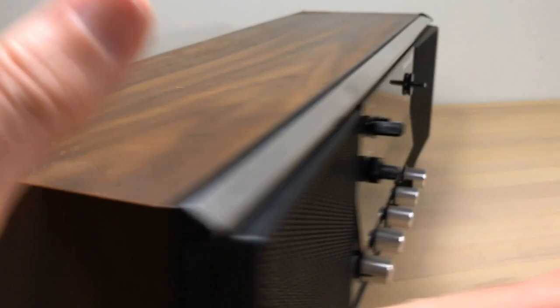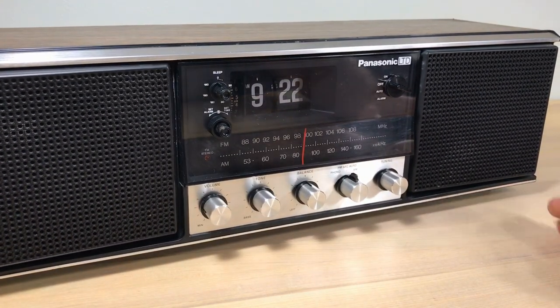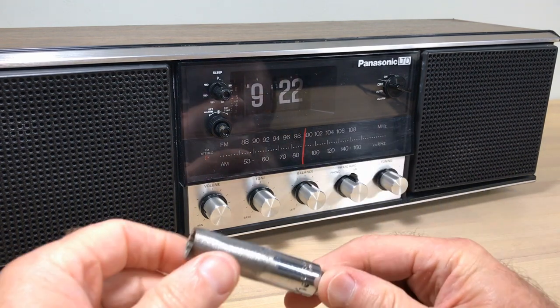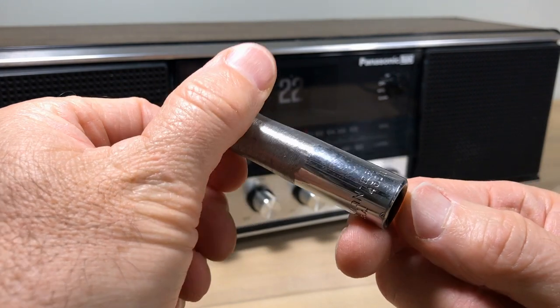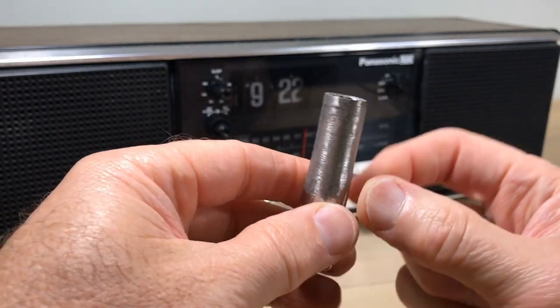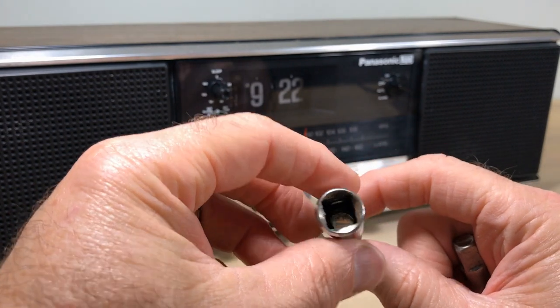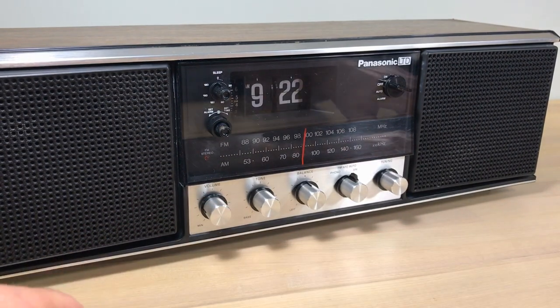We're going to focus on getting this apart, and to do that I had to make a special tool — you're going to need something like this if you're going to work on your clock. It's a socket that I've cut down the walls on. This is a 7/16 or you can use a 16 millimeter. You can buy cut-down or thin-walled sockets, but I didn't have one.